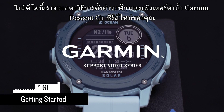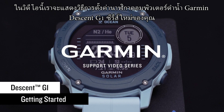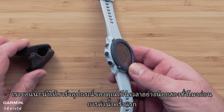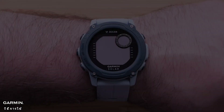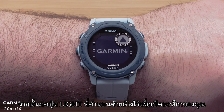In this video, we're going to show you how to set up your new Garmin Descent G1 Series dive computer watch. We recommend charging your device for at least two hours before your first dive. Then press and hold the light button on the top left to power on your watch.